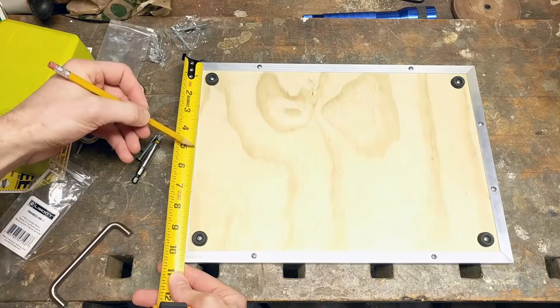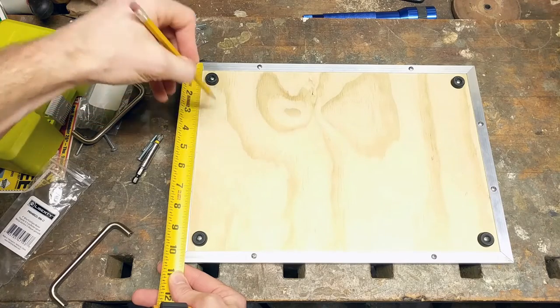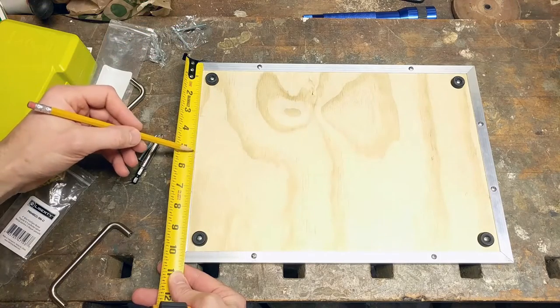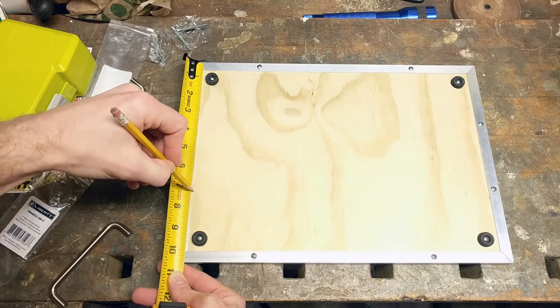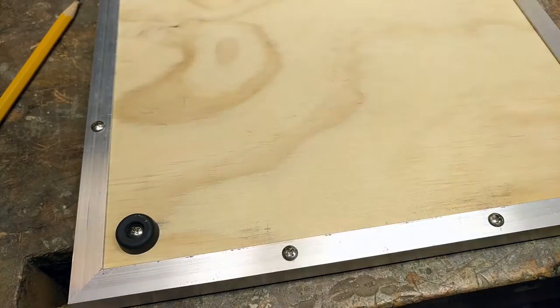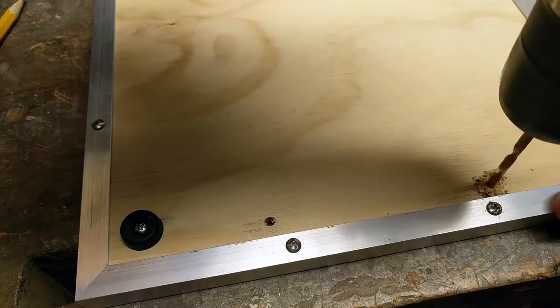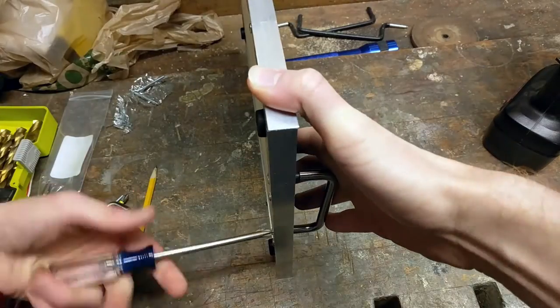For the first option, you simply center the handle on the side of your pedalboard. In my case, I found the center and went two inches in either direction to give me my four inch handle spacing centered on the pedalboard. Then you measure in from the edge enough so the handle will not hit the aluminum trim and drill two holes slightly bigger than the screws that came with your handles. Then you can screw in the handles from the back and you are all done.